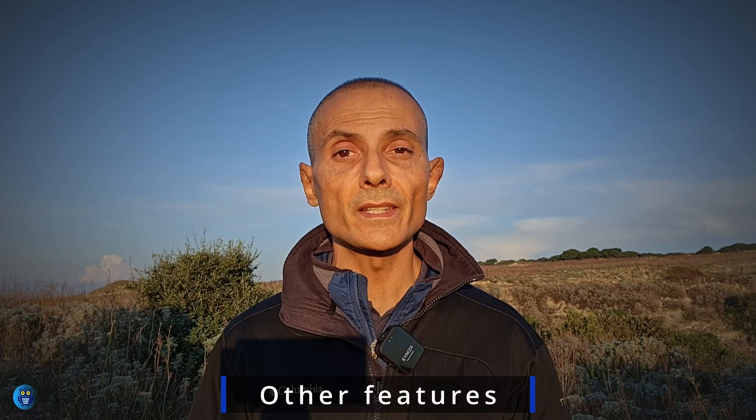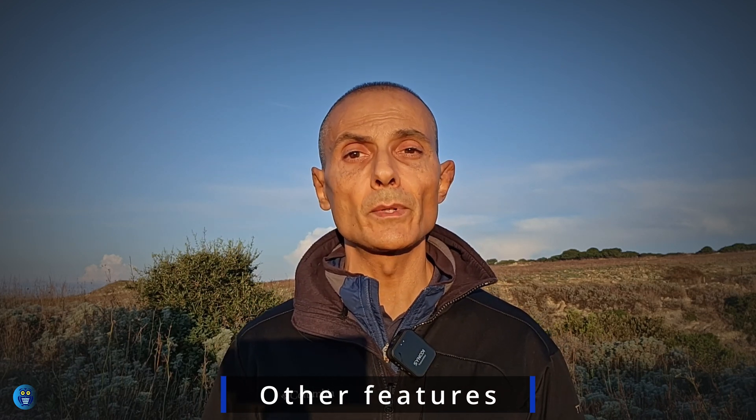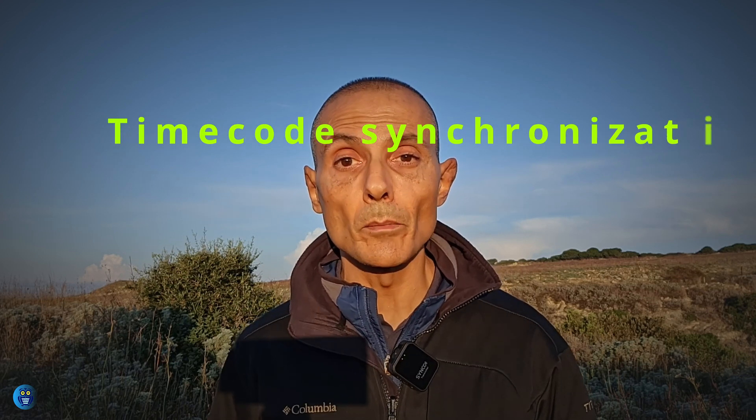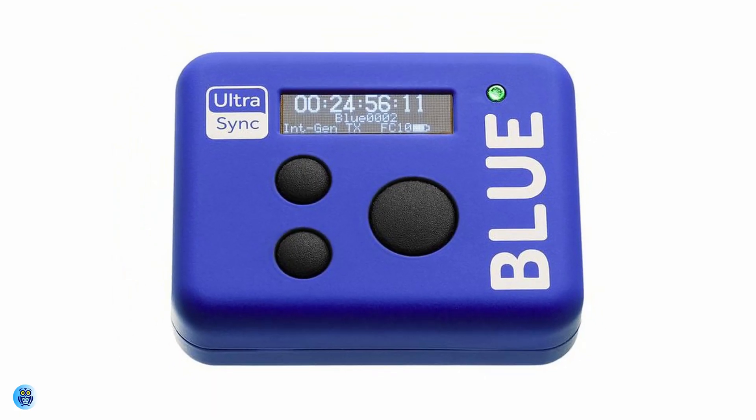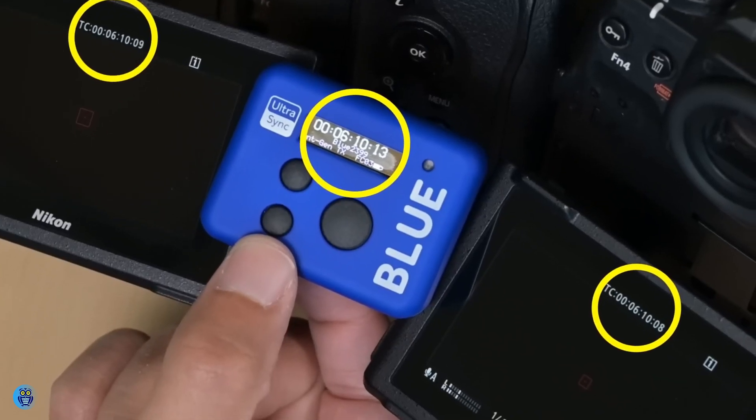The high-frequency flicker reduction mode that Nikon brought to the Z9 for stills with firmware version 2.10 is now also available for video. Nikon has also added timecode synchronization and Atomos UltraSync Blue support to the Z9, meaning it's now possible to use a single wireless remote to control timecode across multiple Z9 cameras, and Atomos UltraSync Blue is now supported over Bluetooth.